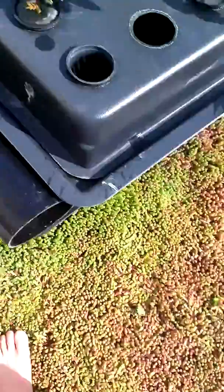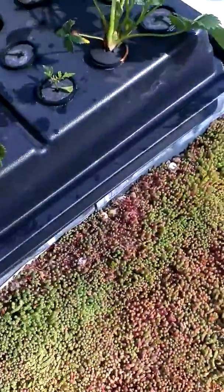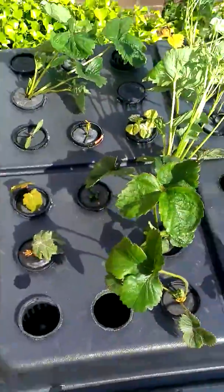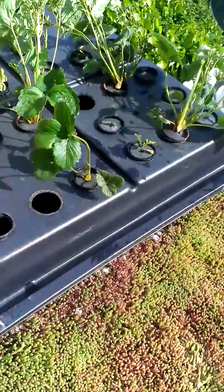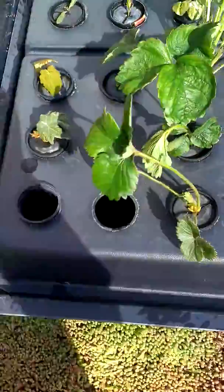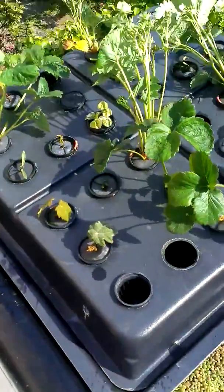I just want to point out that I don't have a pH meter or a TDS meter or anything. So it might not be 100% accurate, and the yield on these might be a little less than if you did it properly. But we'll see — see what happens.